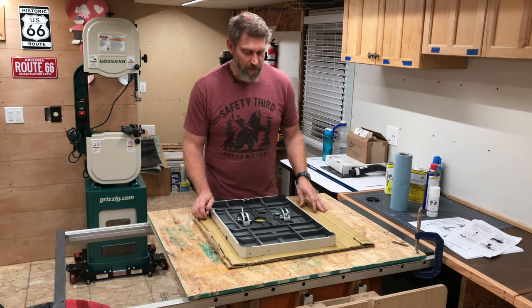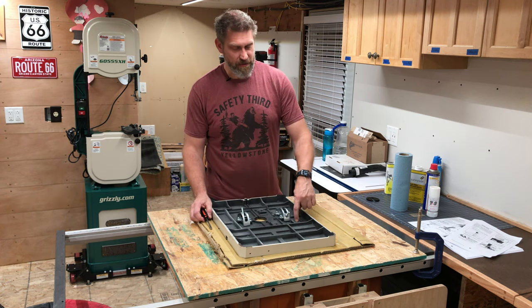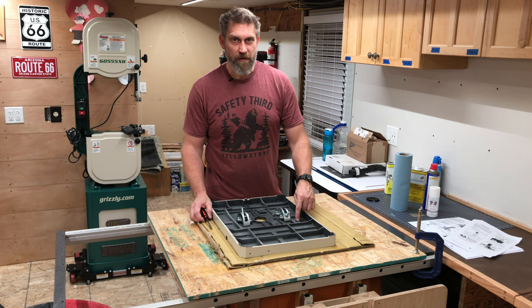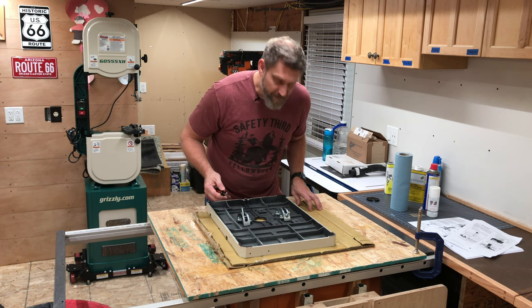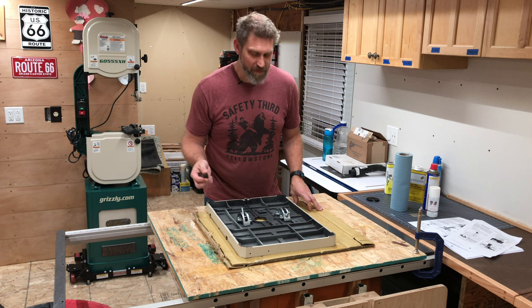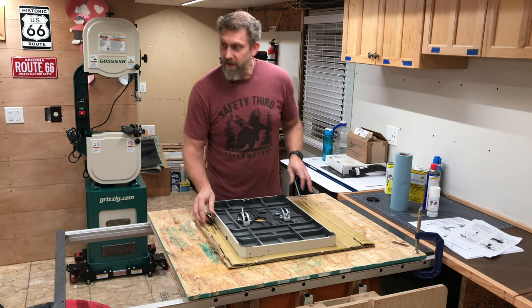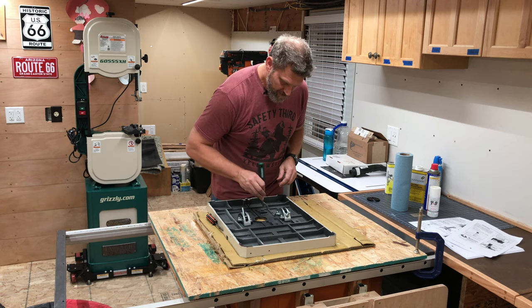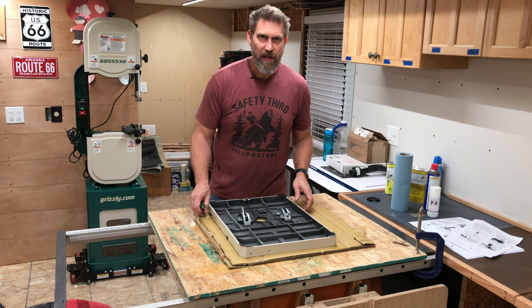Now that I'm getting a good look at the bottom side, I can see that powder coating has gotten into the threaded bolt holes on the bottom here. That could have become a problem if I didn't notice that, so I'm just going to try to get that out of there. That actually came out pretty easy.